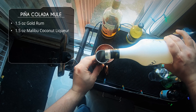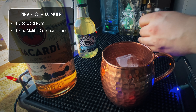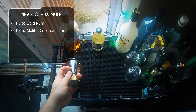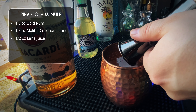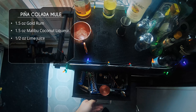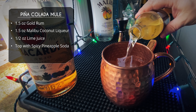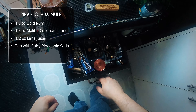If you have another coconut liqueur or coconut rum, use that. After our Malibu, we are going to do half an ounce of lime juice. And after that we're going to top off with our spicy pineapple soda. This stuff is really amazing — it's spicy just like ginger beer, but it's pineapple flavored, so it's going to give us that pina colada taste — the mix of coconut and pineapple. Amazing.